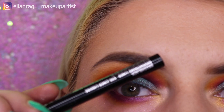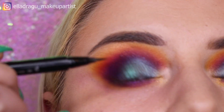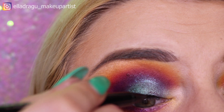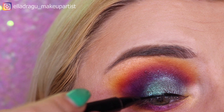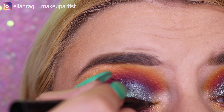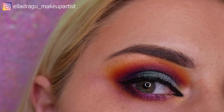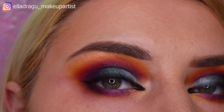Now from MAC I'm gonna use this eyeliner which is brush black. Now let's add a little bit of mascara right here on the corners of my eyes.